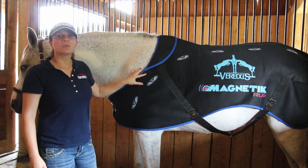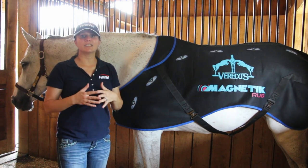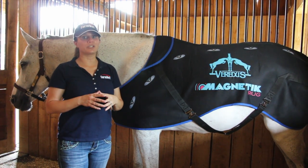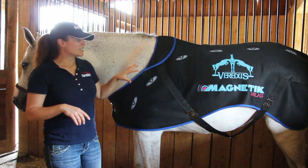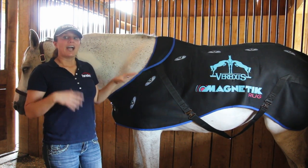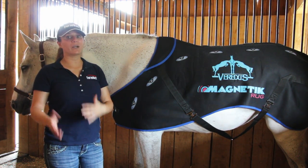The Veritas magnetic rug contains 32 magnets that target the horse's top line. Each one of these magnets contains a gauss power of 2400 each. One of the great benefits about this blanket is that it's made of a breathable material, so your horse won't overheat. It can also be used underneath a blanket, or it can be used by itself.